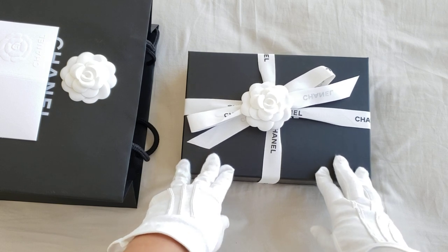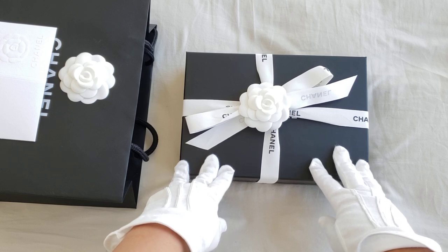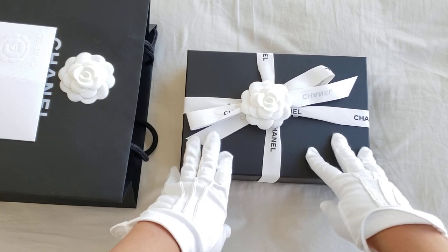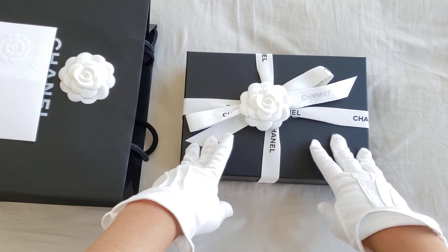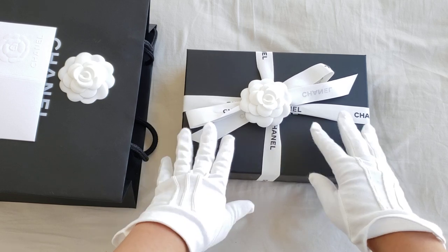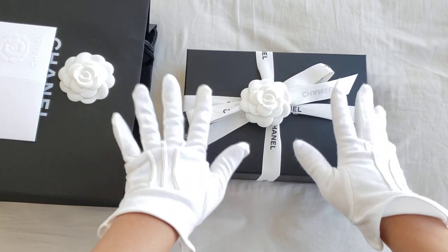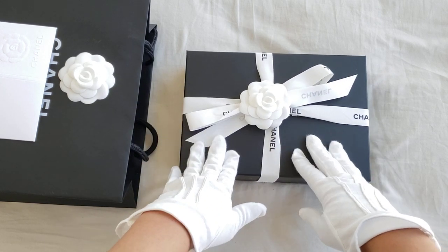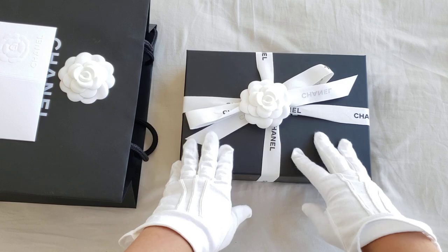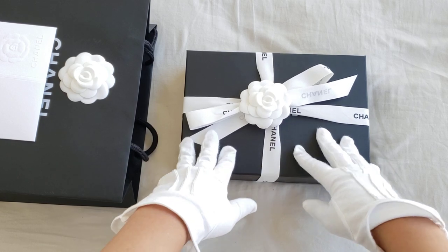I have a viewer who requested if I could get this particular item from my SA at the Chanel Boutique, and I managed to — well, my SA managed to get it for her. Apparently this was the last one in Canada, so she managed to transfer it to the boutique branch, and I went over there yesterday to pick it up. It was already nicely packed so I didn't get a chance to see it, but my viewer requested me to open it up and have a look to make sure everything is okay, and she doesn't mind me taking a video of it.